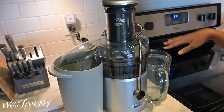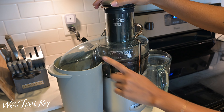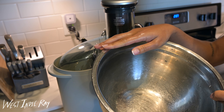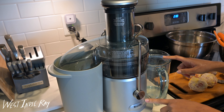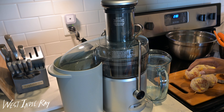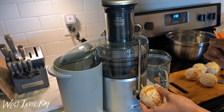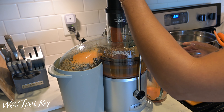I personally like to have a large bowl or pot off to the side, because the pulp collection bin fills up really easily. All the remnants from the fruits and vegetables come out there, so you'll probably have to empty it several times if you're juicing a lot or for the whole week. This juicer has two modes: low for softer vegetables and fruits like oranges, and high for things like carrots and apples. I'm starting on high because softer fruits tend to back things up faster.